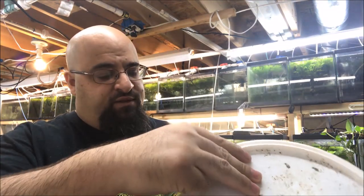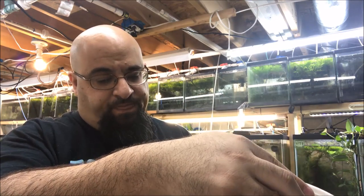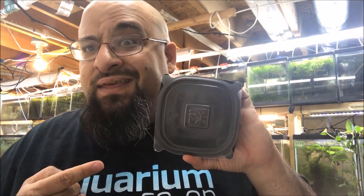You may be saying to yourself, is it still good? I don't really know, but everybody loves it. Moving on. It's kind of annoying walking around the fishroom with that big old tub, so what do you do? You have to use a smaller container like this.